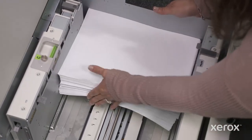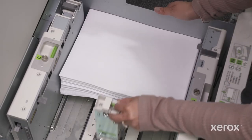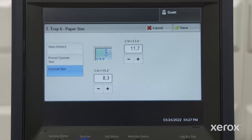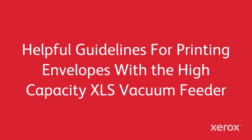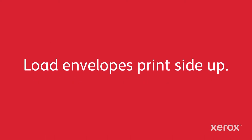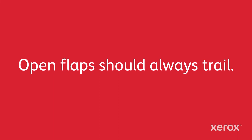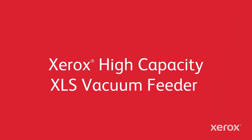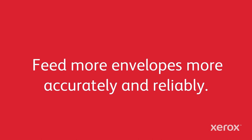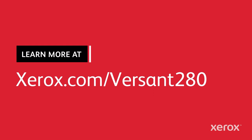As with any size envelope, and regardless of whether you are using one of the kits or not, define and assign the envelopes to the tray through the user interface. Here are some helpful guidelines: load envelopes print side up. When printing on open flaps, the flaps should always be trailing. Also, with open flaps, the envelope size is not detected, so you will have to create a custom stock. With the Versant 280 and the Xerox High Capacity XLS Vacuum Feeder, you can feed more envelopes more accurately and reliably. See what else it can do for you and your business at Xerox.com.